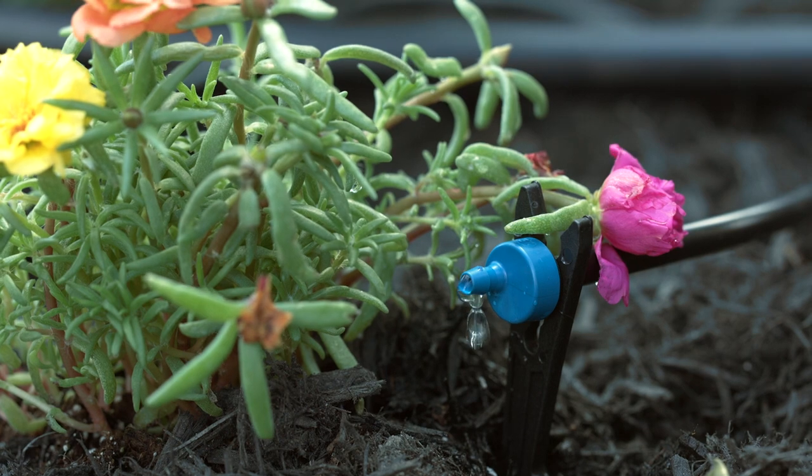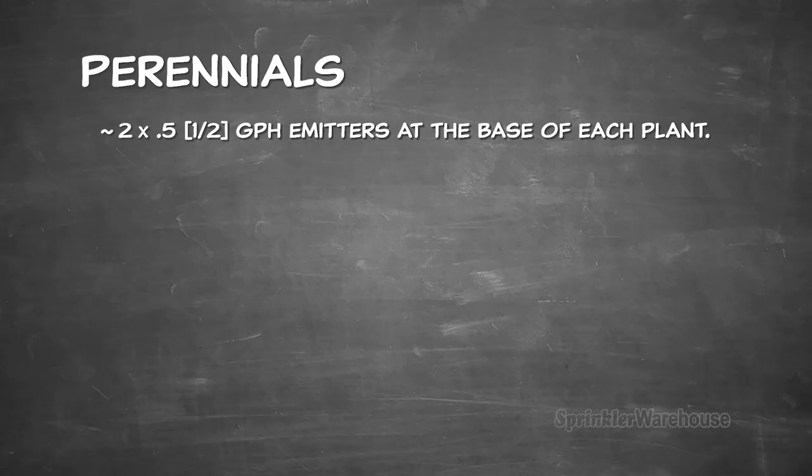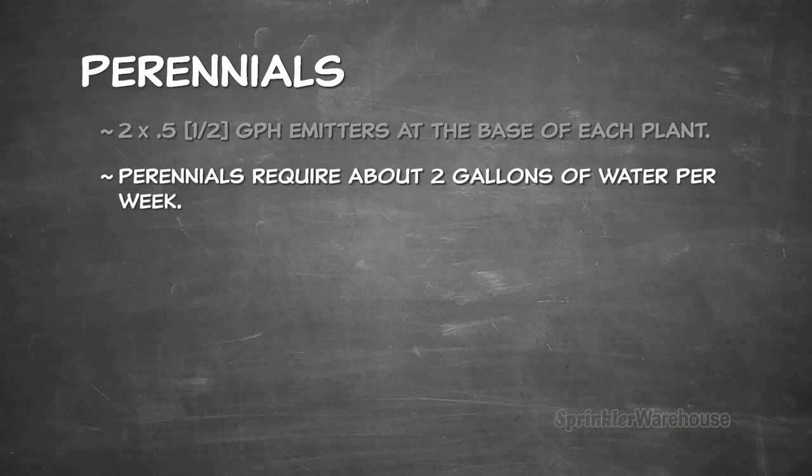Emitters are the little doodads that drip water onto the ground near your plant. Let's begin with perennials. You'll want at least two emitters near the base of each little green darling — 0.5 gallon, i.e. half gallon per hour flow rate. Perennials usually require about two gallons of water a week, but that can vary depending on the size and species of your plant and the quality of your soil. Don't let the decisions you're making here overwhelm you. You can quite easily adjust the flow rate, add extra emitters, or remove emitters even long after you've installed the system. Nothing here is set in stone — you'll make the adjustments depending on how your plants respond.